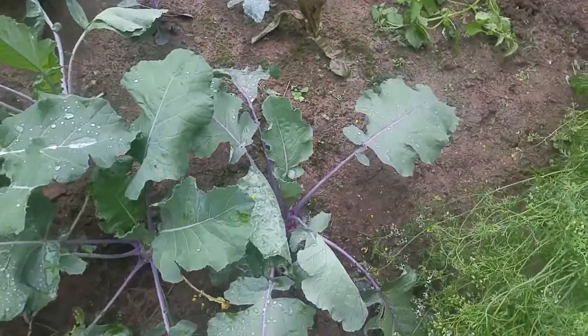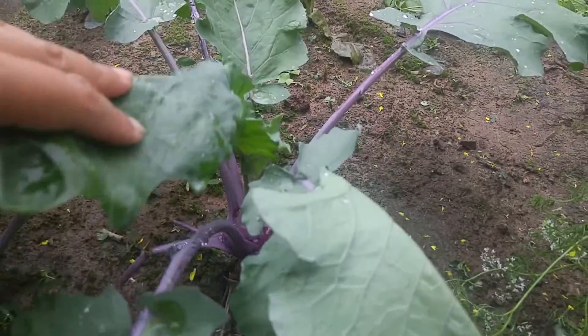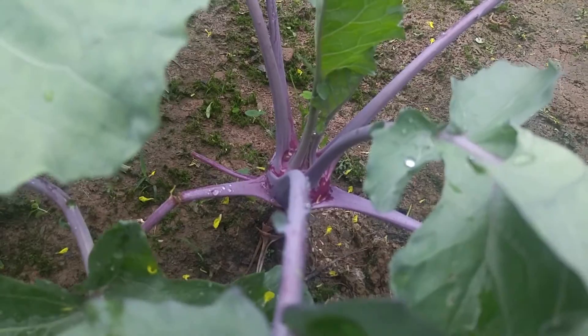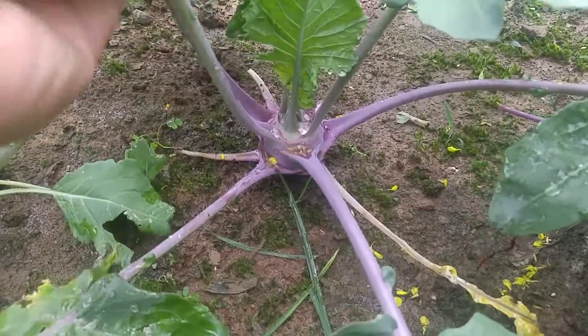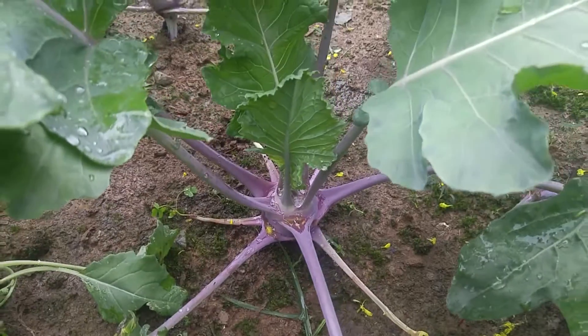Almost fully grown kohlrabi. Just looks amazing. I love it. Looking great.